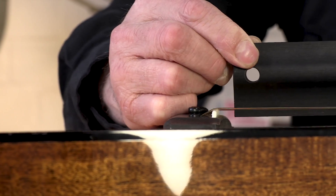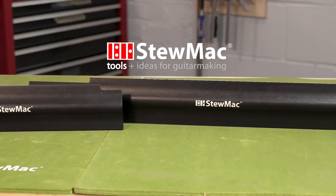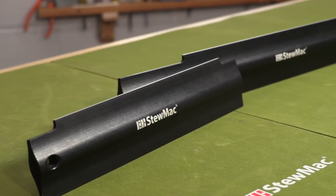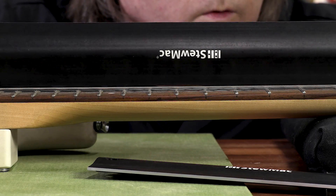When you're working on frets and doing jobs like setting acoustic necks, you need a truly straight edge. It's the one line in your shop that lets you know if the neck is adjusted straight or if fret tops are perfectly level.